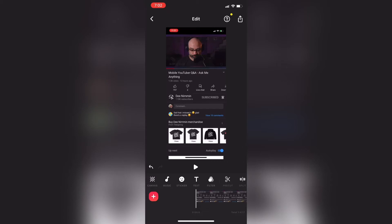I'll swipe over on the toolbar and you'll see a new icon labeled crop. If you tap on it, you'll be able to crop videos in two different ways.